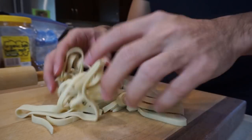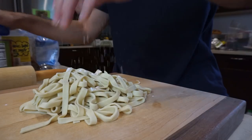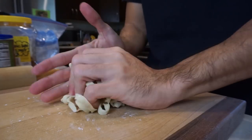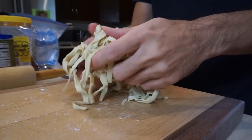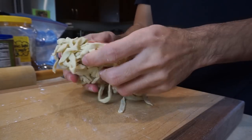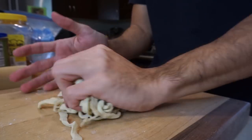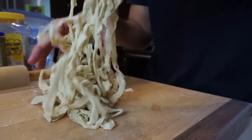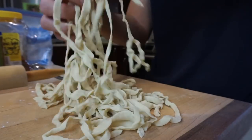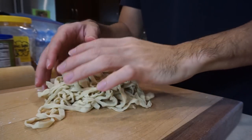Loosen your ribbons into noodles, hit them with some cornstarch, and start smashing them together. This will make what's called a temomi style noodle, or hand massage noodle. This style of noodle is supposed to help bring up more soup and flavor than a standard straight noodle. When your noodles are sufficiently temomied, put them in a ziplock bag and let them rest in the fridge overnight.